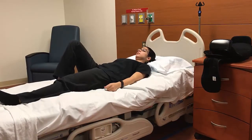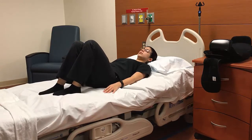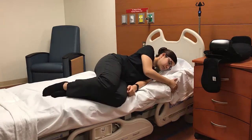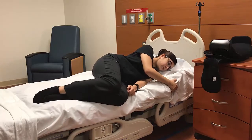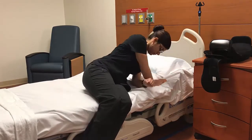Before putting on your brace, come to sitting at the edge of the bed using the log roll technique. Bend your knees, reach across your body, and roll onto your side, keeping your shoulders and hips in line. Scoot your legs off the bed and push up with your arms.